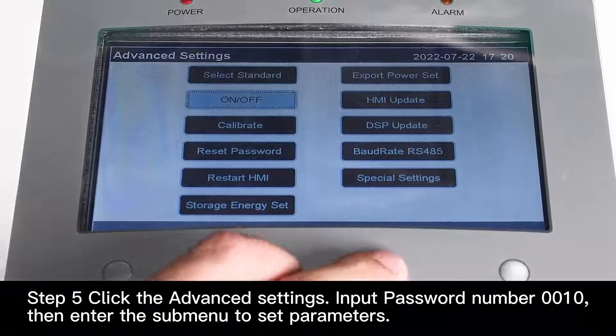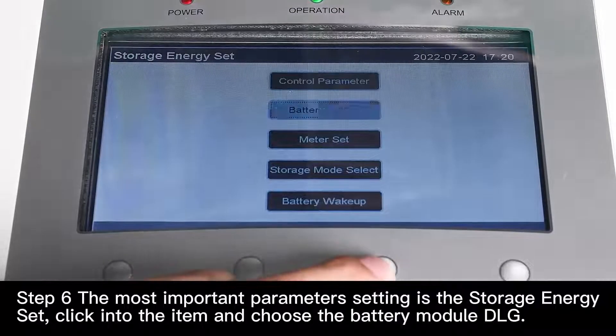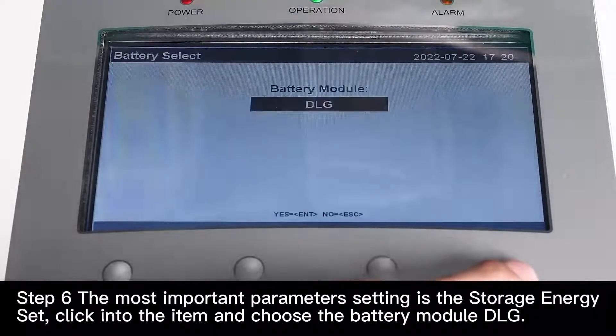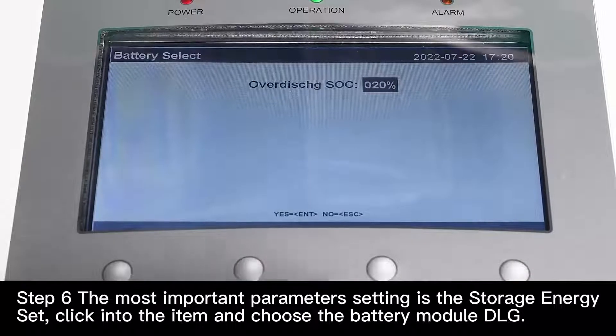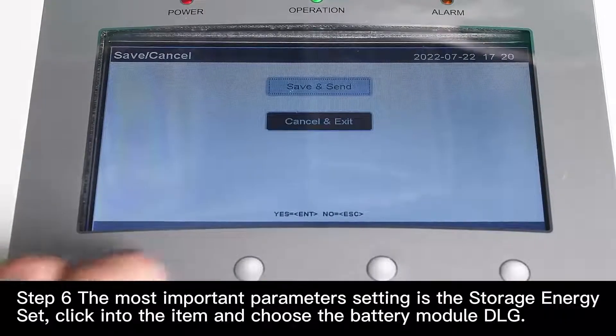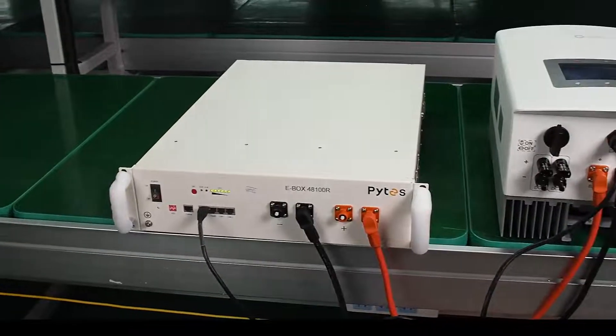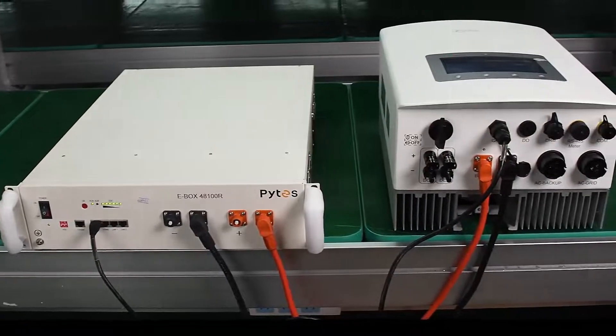Then enter the submenu to set parameters. Step 6. The most important parameter setting is the storage energy set. Click into the item and choose the battery module DLG.